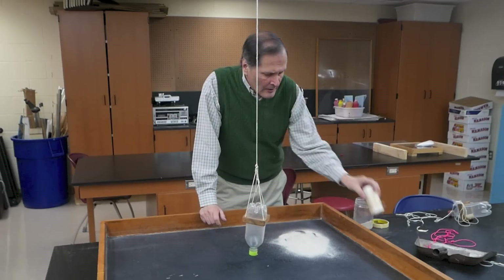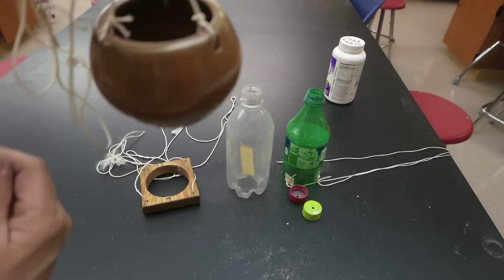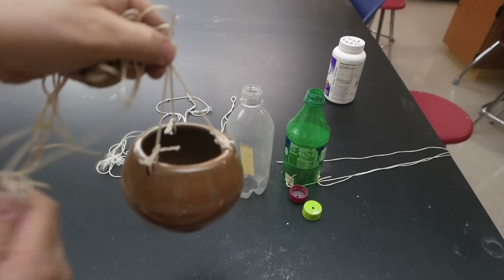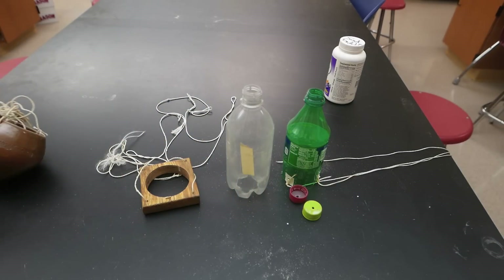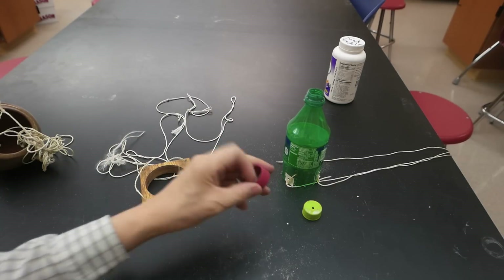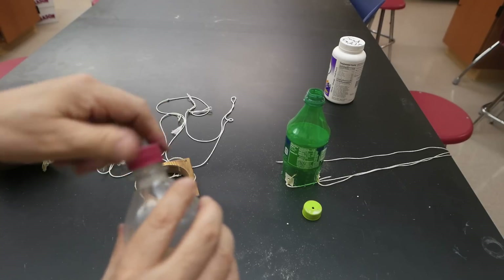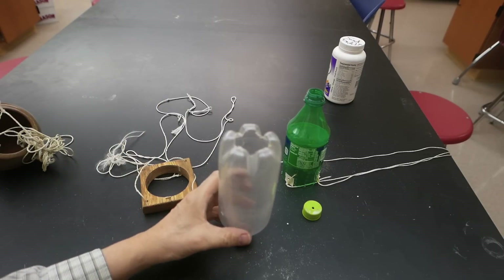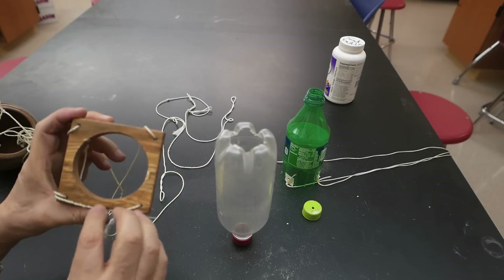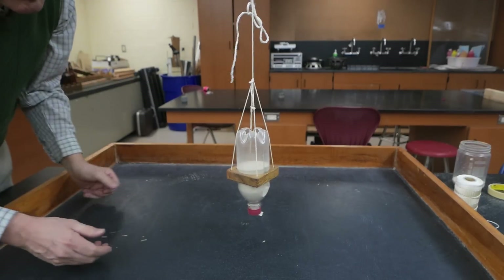We'll need some string and a container to hold the sand. This first bob was made by a friend of mine. It's ceramic, it has a hole in the bottom right there, and it's supported at three points using string. This next one is a soda bottle — I cut the bottom out of it right there, and the top cap has a hole in it about an eighth of an inch. The holder for this is made out of wood; it's a ring supported on four sides, and the bottle fits very tightly inside of it. This makes it very easy to adjust its height in relation to the table.